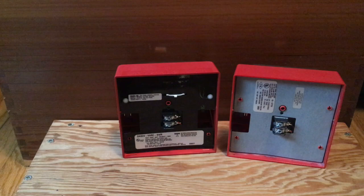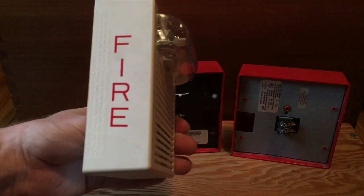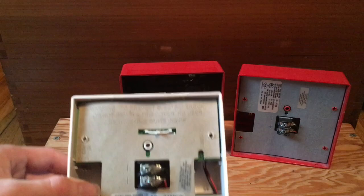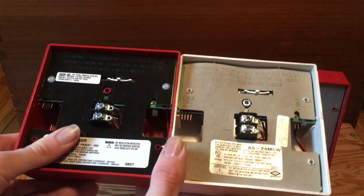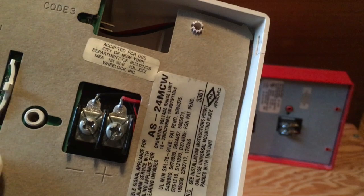We can also compare it with this device here, which is one that was made in the early 2000s. As you can see, they had the terminals now set up for the strobe to be facing up. However, they still had this cardboard plate in here, but other than that it's a very similar setup. I'm also noticing this one has its 'accepted for use in New York buildings' marking, while this one does not, which is interesting. The patent numbers I believe are similar but not an exact match.